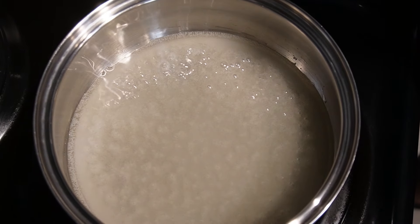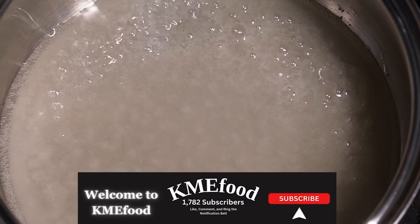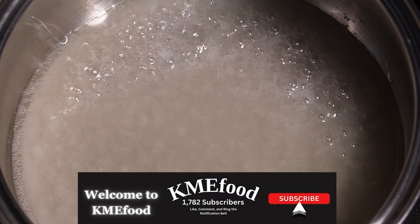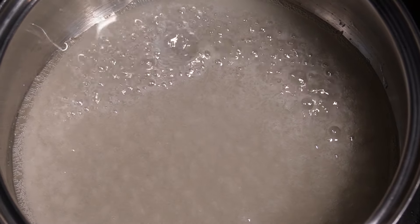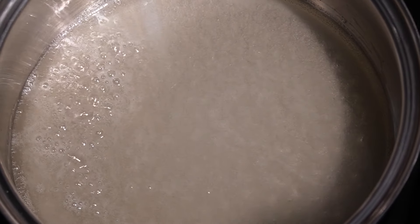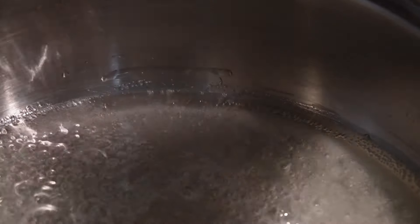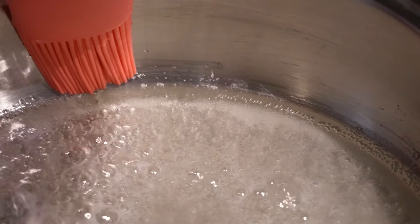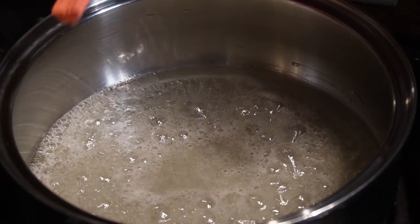You can see the sugar is starting to bubble, and it's turning from cloudy to more clear — that's the way it's supposed to be. You want to resist the urge to stir it; what you'll do is swirl it instead. Just dip the pastry brush in water and baste the sides to help prevent crystallization as the sugar cooks down.